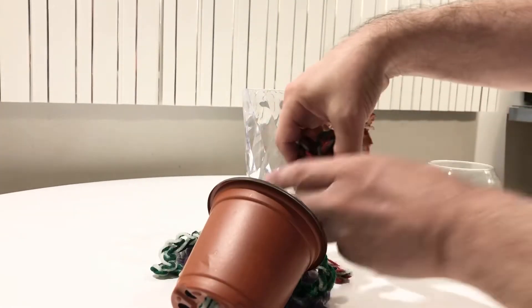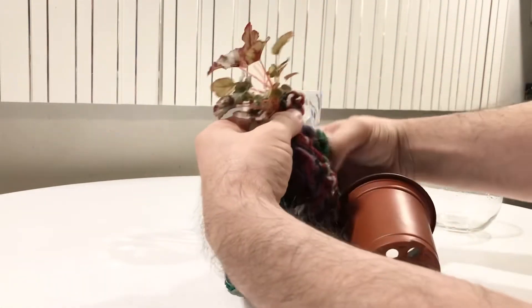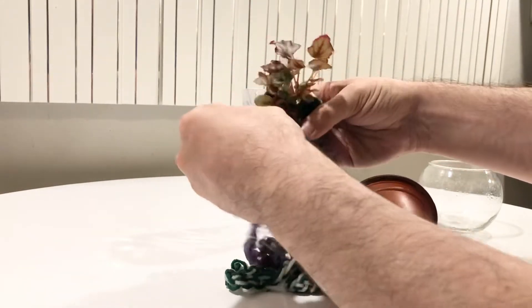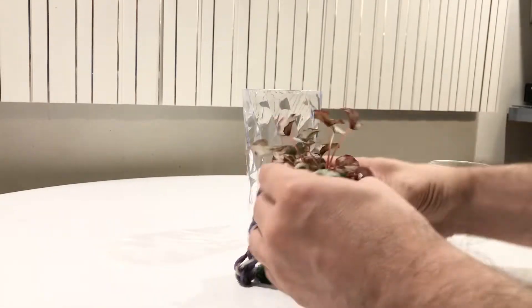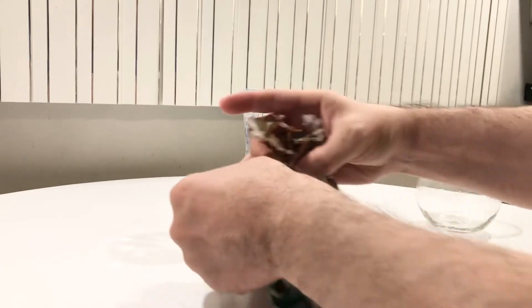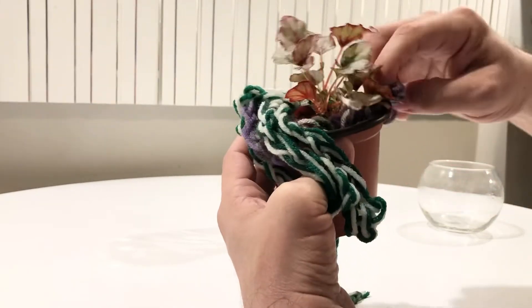Now I'm going to take the plant — it's almost completely out of the yarn, as you can see, very easy for it to remove itself. I'm going to wrap the yarn around it again just to make sure all those roots are going to be covered. I'm going to put it in — oh my god, there's so much yarn here, I wonder if I have too much — but I can make it work. I'll just tuck it in and make sure none of the leaves are tucked in. There we go, nice and snug.